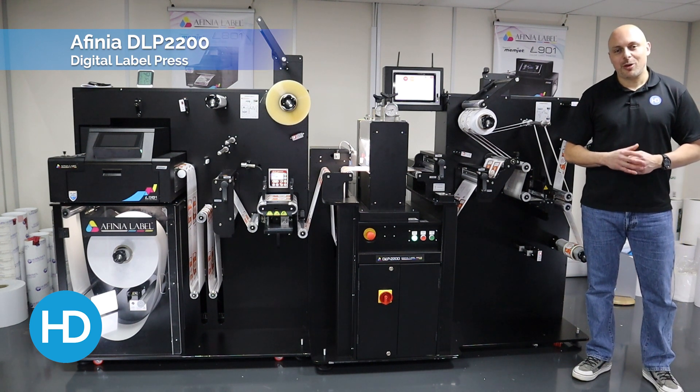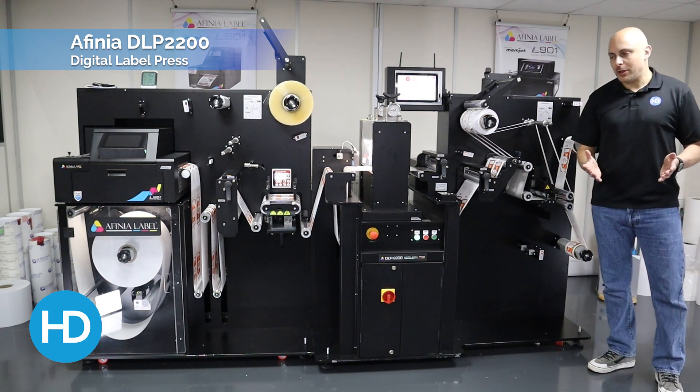Hi, I'm Alex from HD Labels. We're looking at the DLP 2200 Digital Label Press from Affinia. Let's talk through how the DLP works.